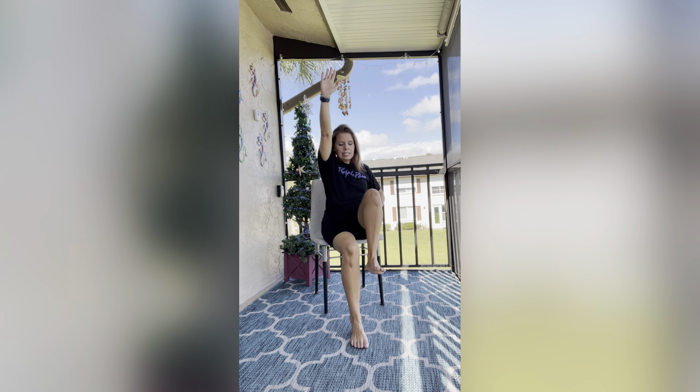Make sure you're sitting up nice and tall and your abs are engaged — keep them in nice and tight. Ten more starting now: ten, nine, eight, seven, six, five, four, three, two, and one. Nice job, guys.